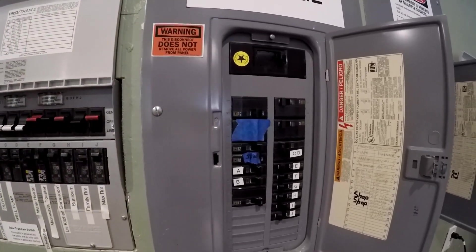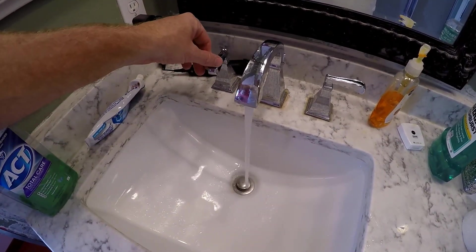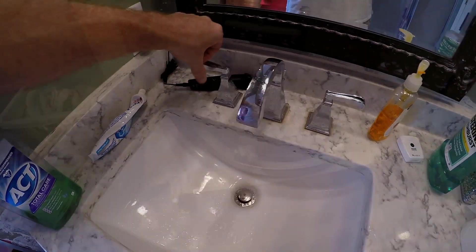We're just cutting the power. Next, we're going to run the hot water — maybe take a shower, do some laundry — use up all the hot water that's in the tank.